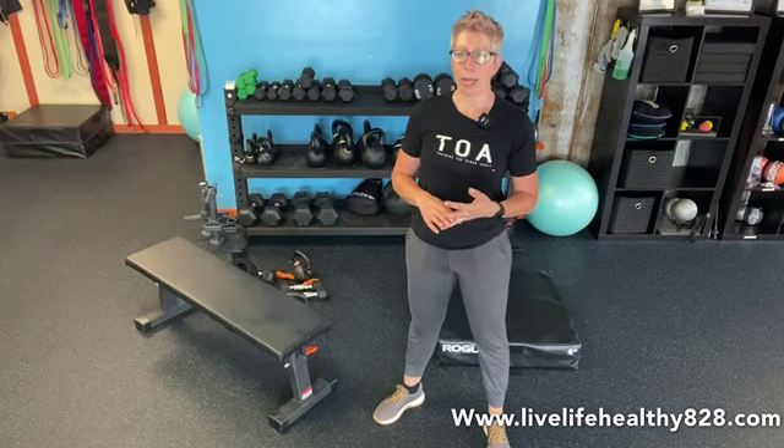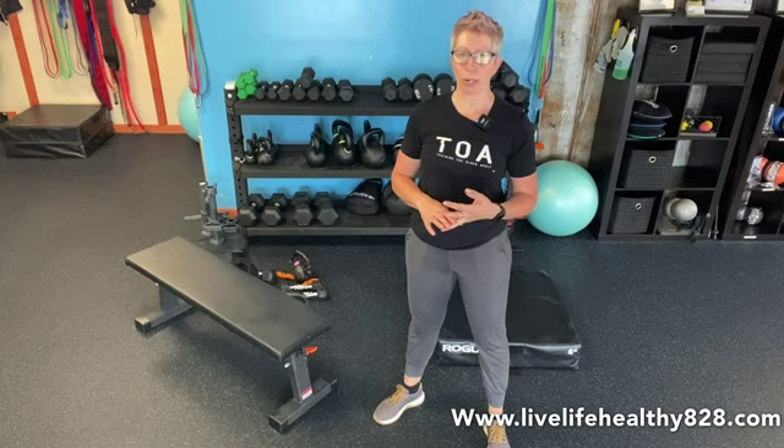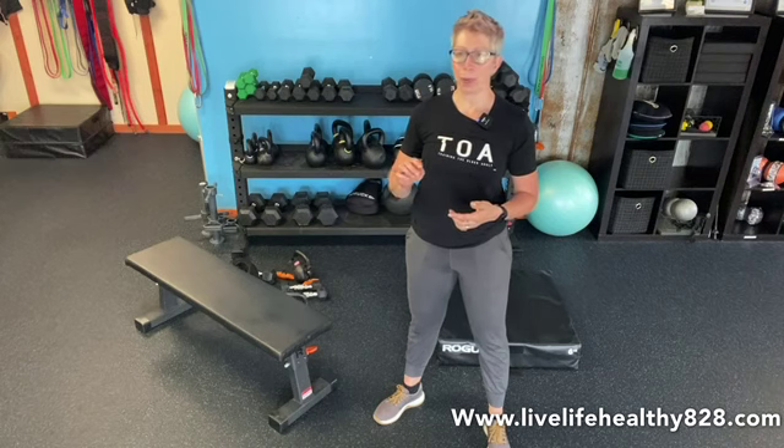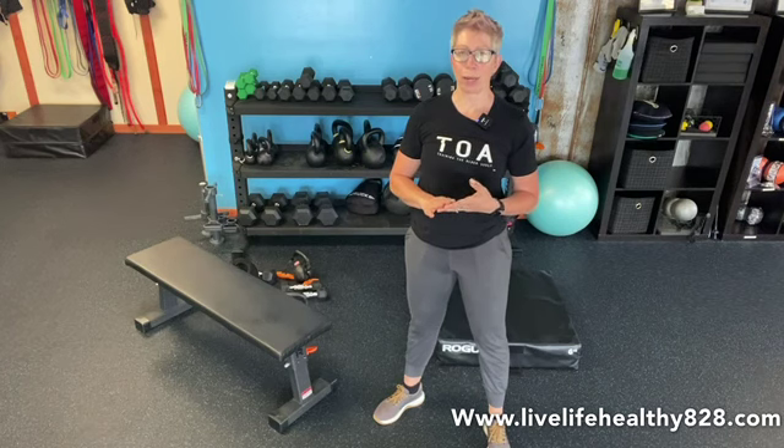Second thing: we have pretty high volume. We have five rounds of these two exercises. We do a little pyramid — 9, 12, 15, 12, 15. It's two exercises: we have a dumbbell clean and press, and then we superset that with kettlebell sit to stand. Just those two exercises.